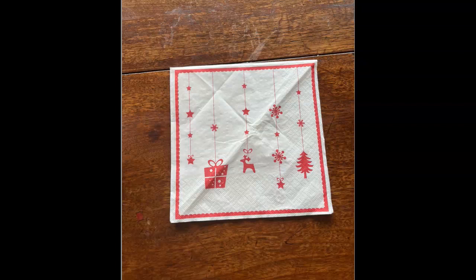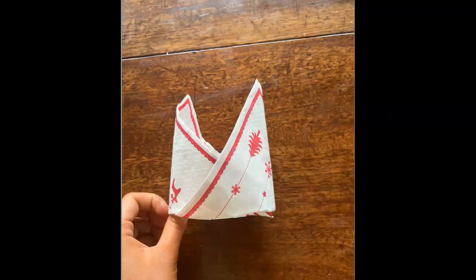Hi guys and welcome to today's how-to tutorial where we'll be taking this square napkin and turning it into this beautiful bishop's mitre napkin fold. So let's get straight into the video.